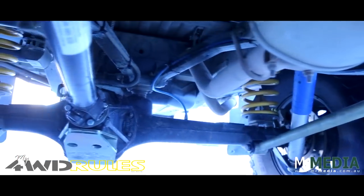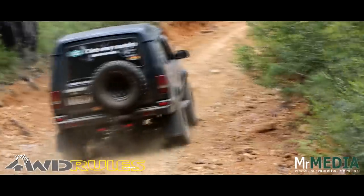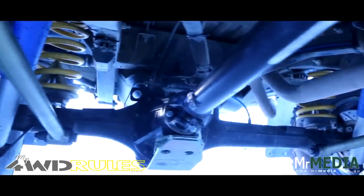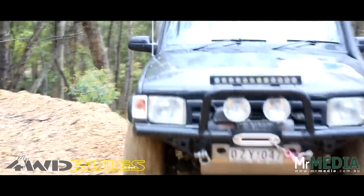The diffs are a bit special in these also. They're running the Ashcroft airlockers front and rear, with 4.36 Ashcroft reduction gear sets on both ends. Also running high-tough engineering axles, because as everyone knows with the Land Rovers, the diffs are a little bit on the weak side. But these are as bulletproof as you're ever going to make them.